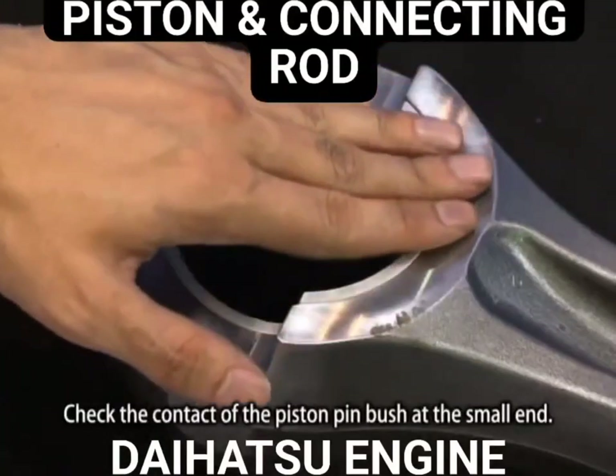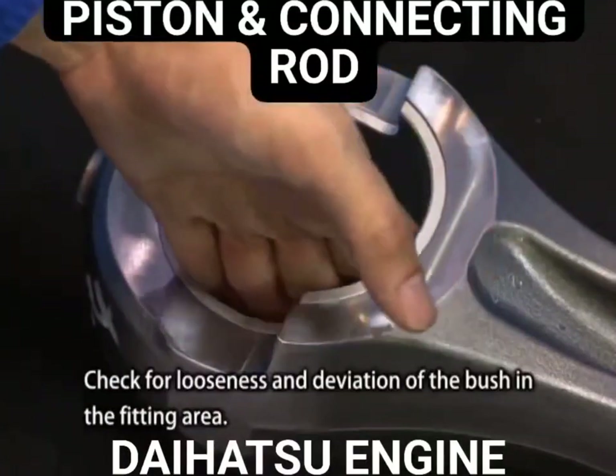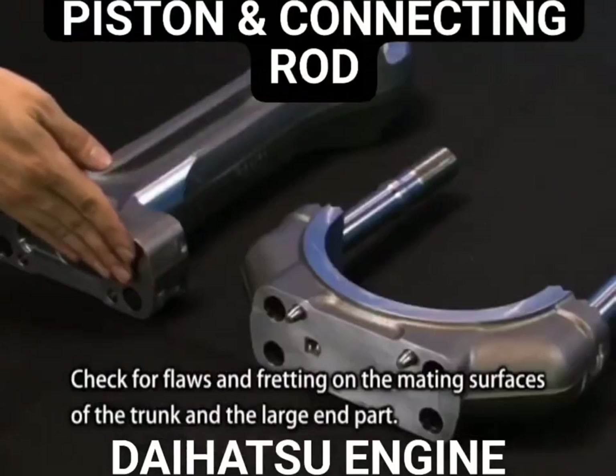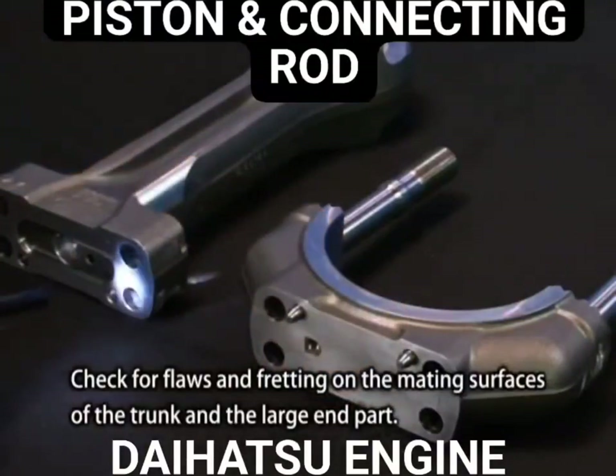Check the contact of the piston pin bush at the small end. Check for looseness and deviation of the bush in the fitting area. Check for flaws and fretting on the mating surfaces of the trunk and the large end part.